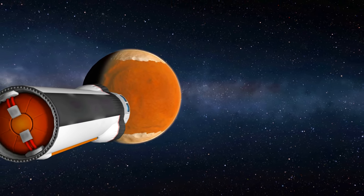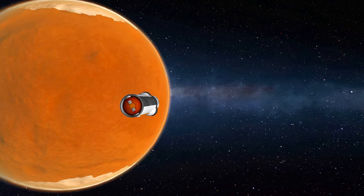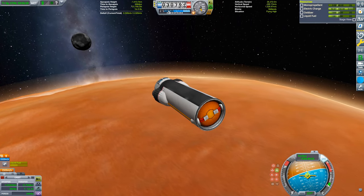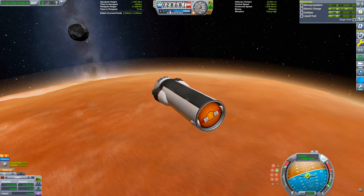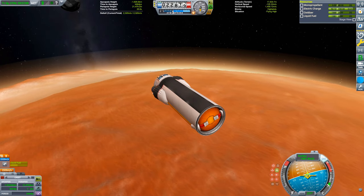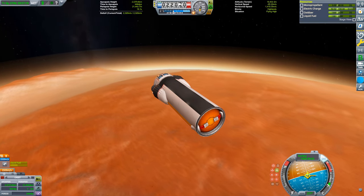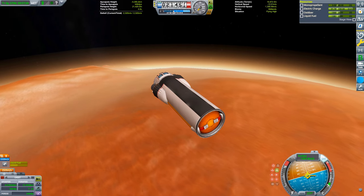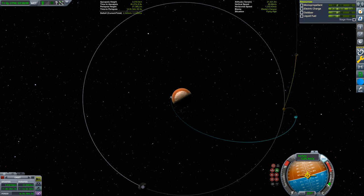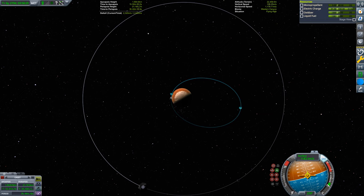Since Duna has an atmosphere, we are going to use it to slow down. In order to get the drag we need, we need to have the unoccupied node of the lander can facing upwind. Since the lander can is rotated 180 degrees, counterintuitively we have to enter backwards rather than forwards. This poses a small problem — we have high drag at the front from the lander can and relatively low drag from the twin boar, so the craft is unstable and wants to flip around. Fortunately, the reaction wheels on the lander can are enough to keep it facing backwards. We just need to be careful with electric charge consumption going forward since we have no way of generating more charge.